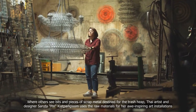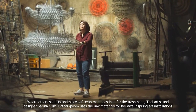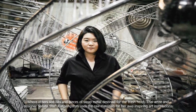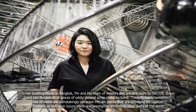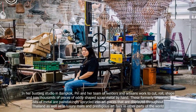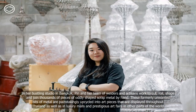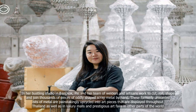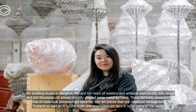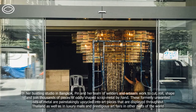Where others see beads and pieces of scrap metal destined for the trash heap, Thai artist and designer Sarutha Pinh uses the raw materials for her awe-inspiring art installations. In her bustling studio in Bangkok, Pinh and her team of welders and artisans work to cut, roll, shape and join thousands of pieces of oddly shaped scrap metal by hand. These formerly unwanted bits of metal are painstakingly upcycled into art pieces displayed throughout Thailand as well as in luxury malls and prestigious art fairs around the world.